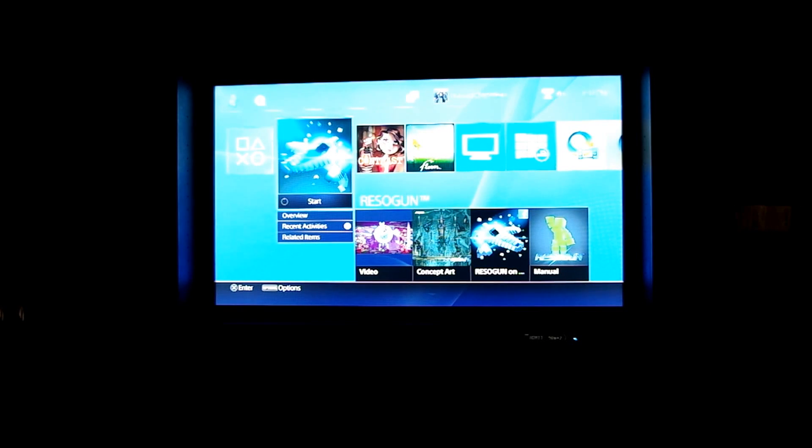Hello and welcome to NerdBase's video on the PlayStation 4 using remote play with the PlayStation Vita across the internet. I know there are a few other videos out there that already showcase this functionality, but I'm going to go through and explain in a bit more detail what's actually going on behind the scenes, or what I believe is going on, and it might help out some of you that are having issues.